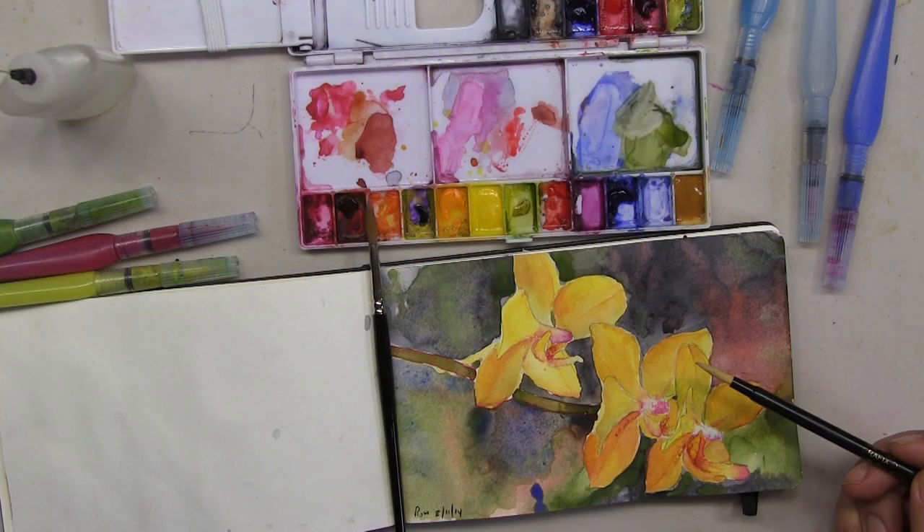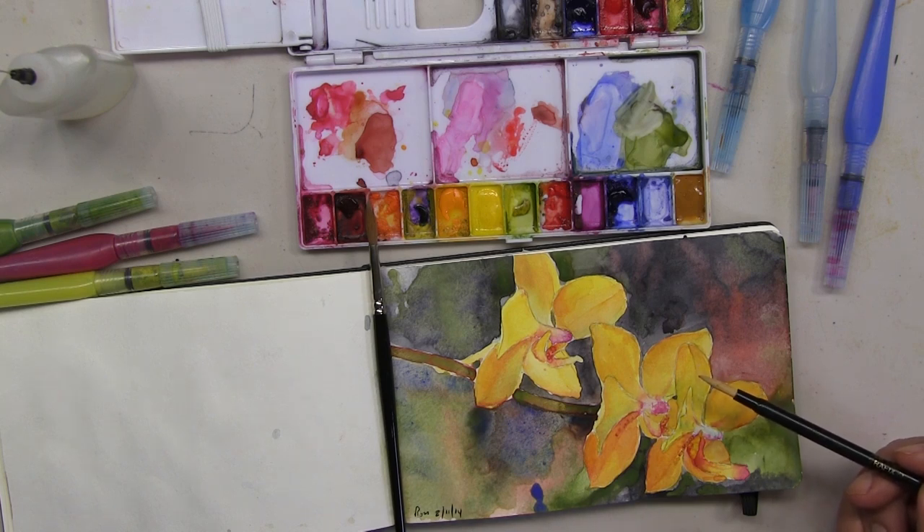The quick watercolor sketch is finished. Now it's time for me to begin the larger and more detailed version of this yellow orchid watercolor painting. I hope you enjoyed the video and found the painting tips that I included helpful.